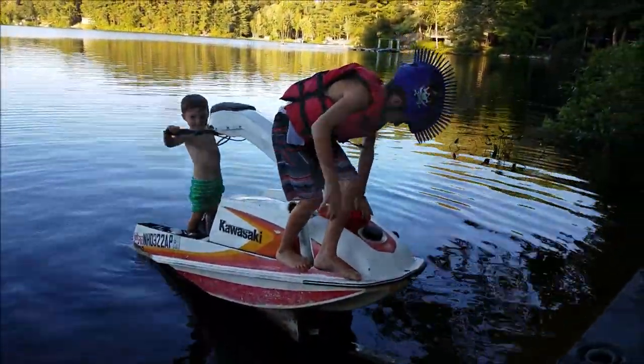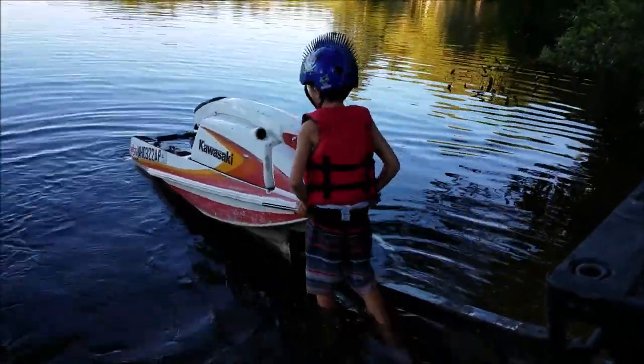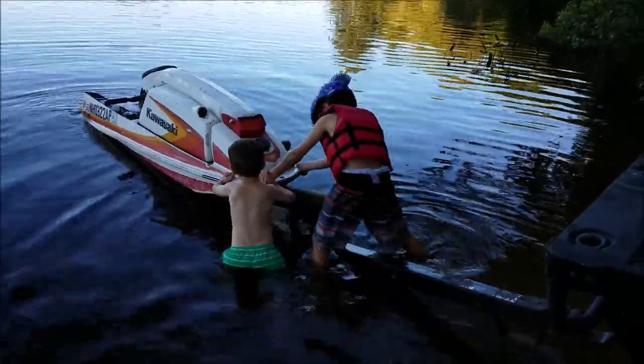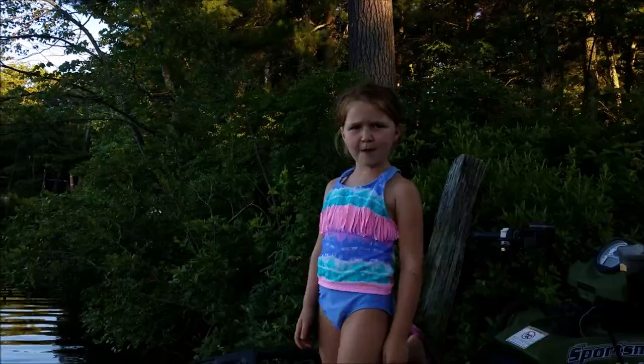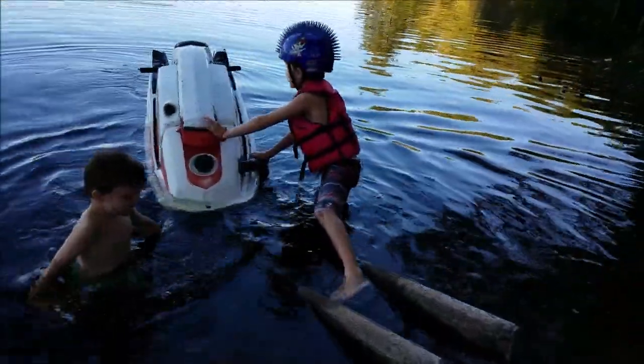Chase is on the case. All right, go ahead and push it off. It's heavy. Turn it around.